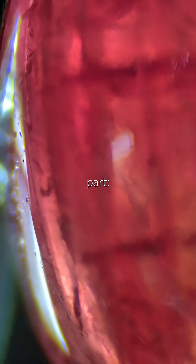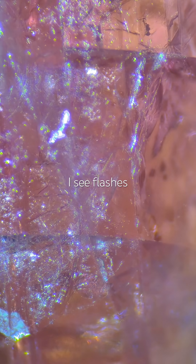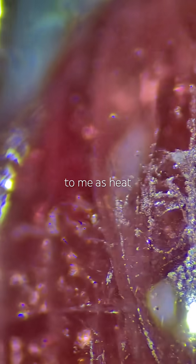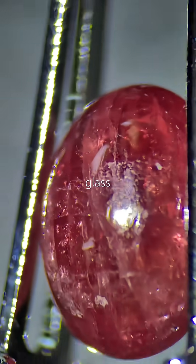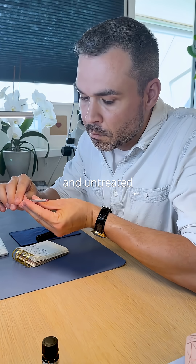Here's the tricky part. When light hits it at a specific angle, I see flashes of blue — possibly an indicator of glass filling. But it was sold to me as heat treated only, not glass filled. What do you think?